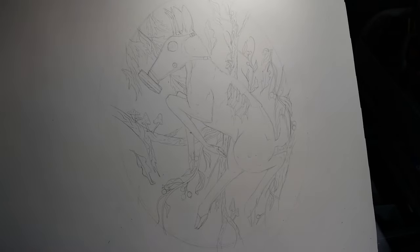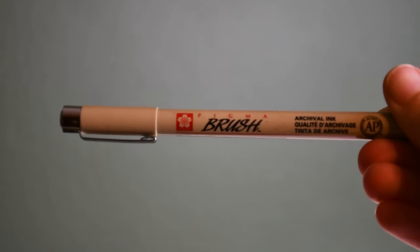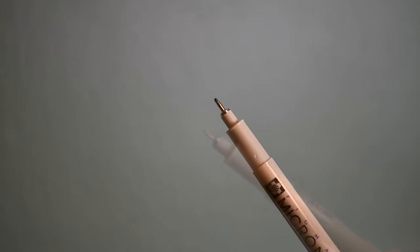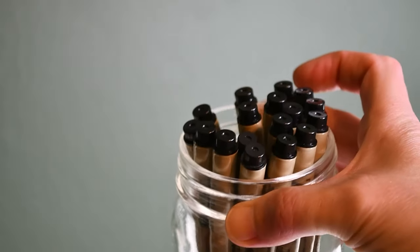Once everything is sketched out and I am happy with my pencil lines, I use my micron pens to outline everything. I really love these pens because there are so many options with the tip sizes. I do see that every now and then they get clogged and sometimes the tips can break rather easily, so I always have a few extra on hand.